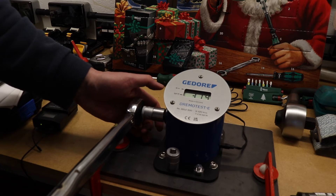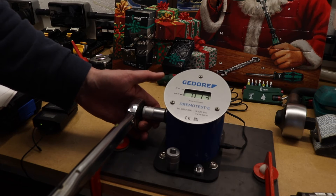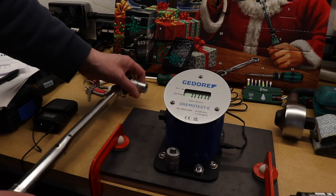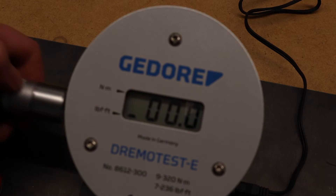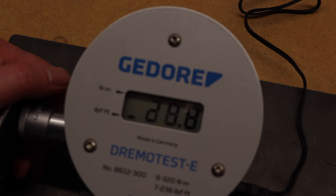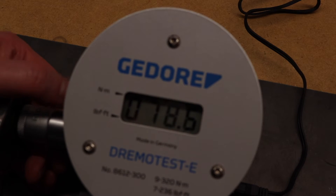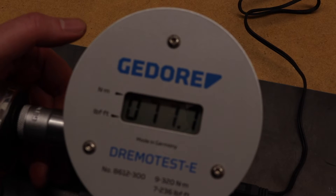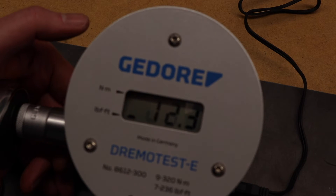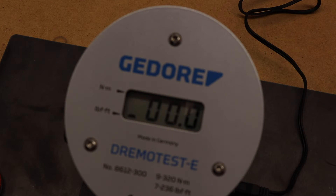We're on 30 Newton meters at the moment and that's come back as 31.4. You take the weight off the torque wrench so it's off the sensor and go again — that's 30.1 that time, and 30.8 on the next reading. Going up to 80: that reads 78.6, then 77.7, then 78.1 — pretty accurate really for something that's 30 years old.